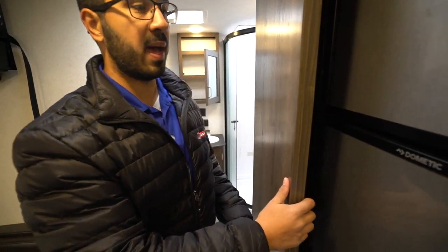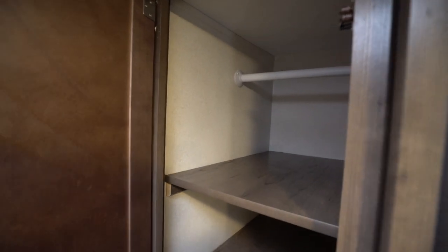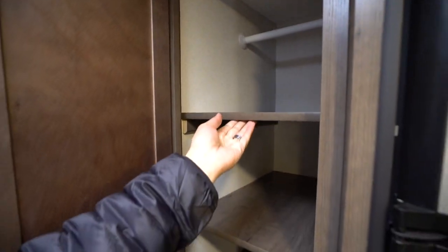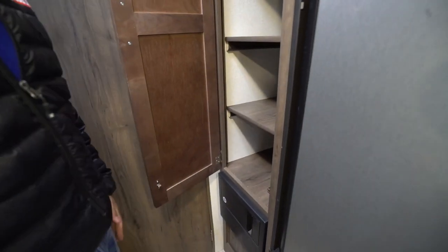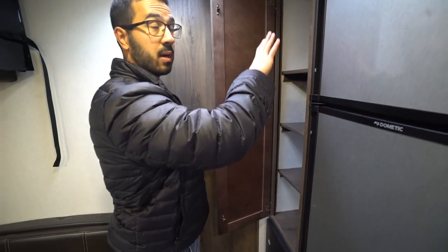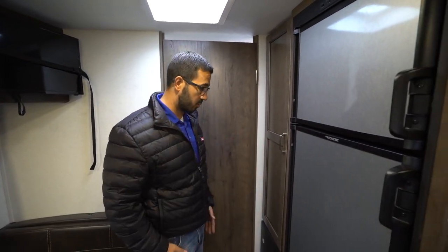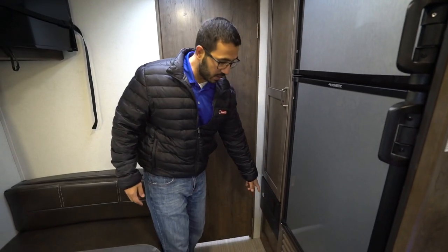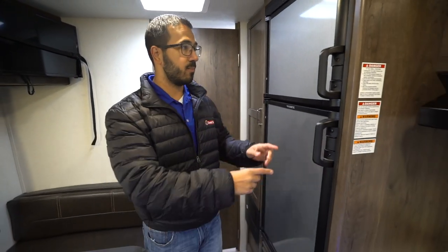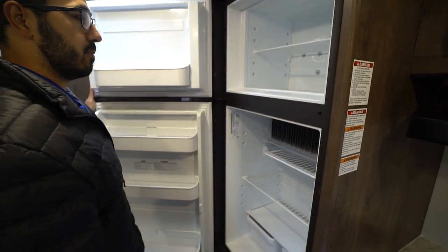As we make our way out of the bathroom, right behind this bathroom door — just in case there wasn't enough storage for you — you have even more. There's a hanging rod going across the top and removable shelves. You'll find this setup in most Passports — you can use it as a pantry, extra clothes storage, coat rack, whatever you want. Directly underneath that is your fuse box and breaker panel.